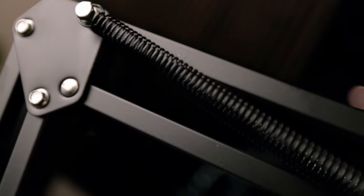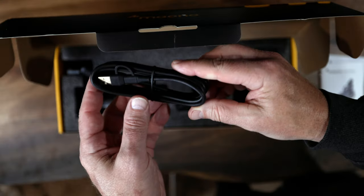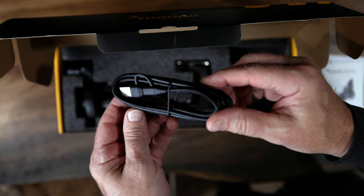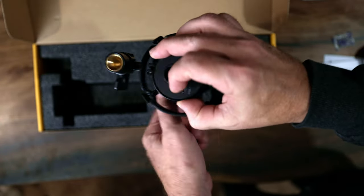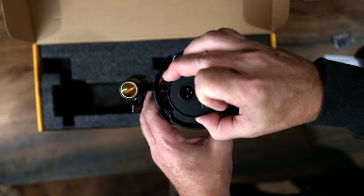This is not going to be a long video — it doesn't need to be. It comes with a boom arm, comes with the clamp, comes with your cable, USB-C. It comes with this microphone that is XLR and obviously USB-C as well. Comes with a cord.